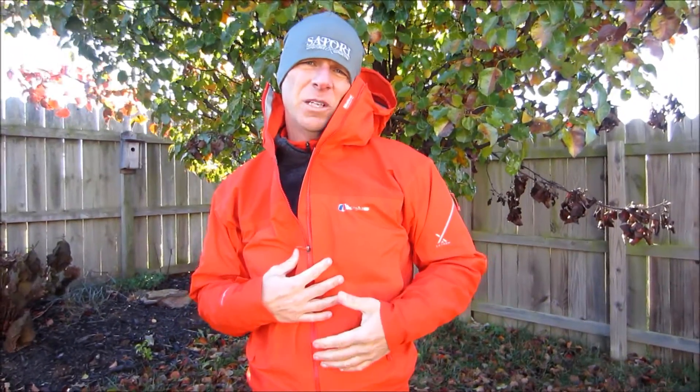Having used various different jackets over the years, this jacket to me is kind of the best of both worlds. It gives you the durability of a three-layer hard shell jacket, but yet the breathability of maybe a two-layer hard shell jacket. So for me, I really like this jacket — it's my go-to jacket now when it comes to hard shells. If you're looking for a hard shell, definitely check out the Burgos Baffin Island Jacket.